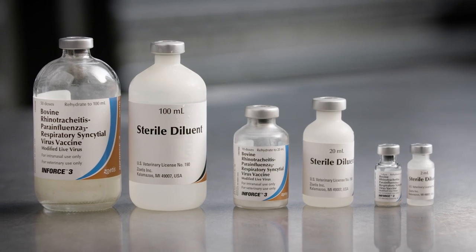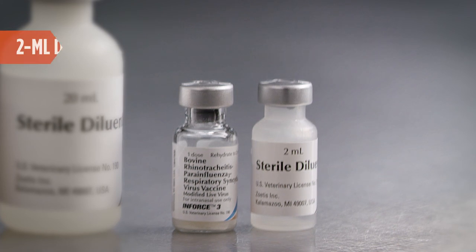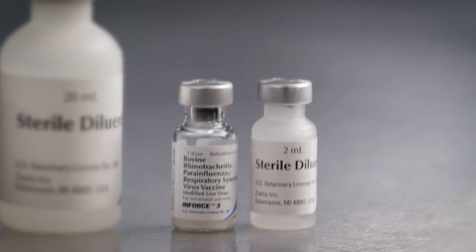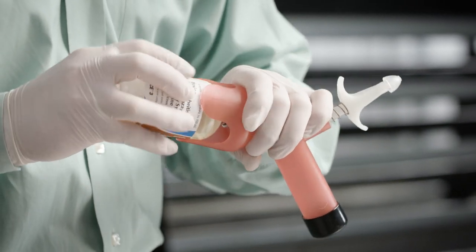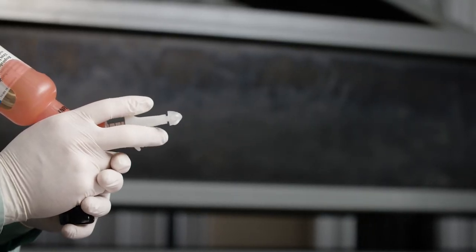The dosage for N-Force 3 is not dependent on the size of the animal. Therefore, all animals, regardless of weight, should be given a 2-milliliter dose into one nostril. N-Force 3 can also be administered with a pump-it device by placing a mixed 50-dose bottle in the slot and pulling the grip up to administer the vaccine.